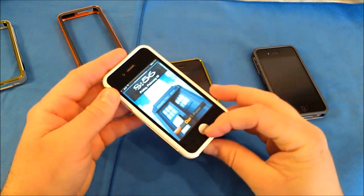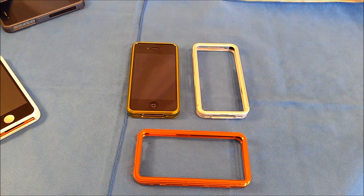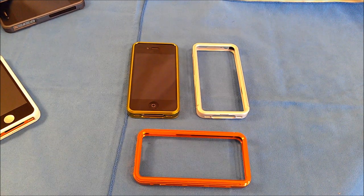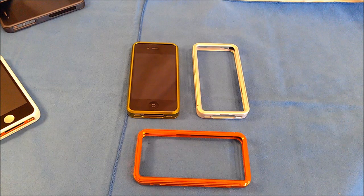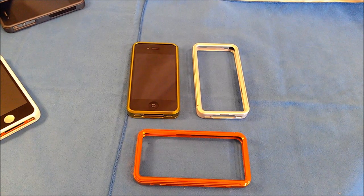I'm going to be doing a giveaway for three of these cases — two from the Slider Series: one in matte silver and one in lime green, plus one Duo Series case in bright orange. To enter, you'll need to do three things: follow my Twitter account, subscribe to me on YouTube, and go to my website using the link in the description for this review post, then leave a comment telling me what color you'd like. I'll post the winners on March 2nd on my website and through Twitter.